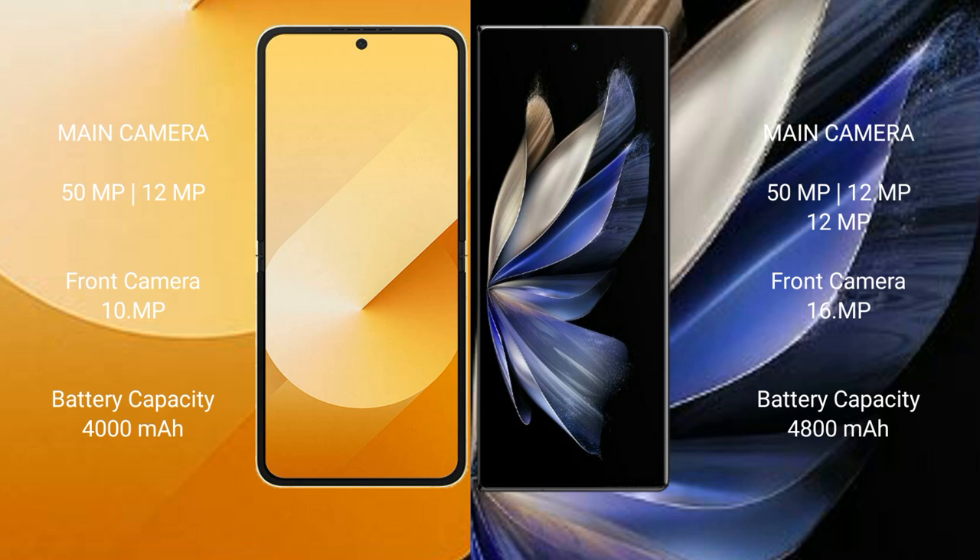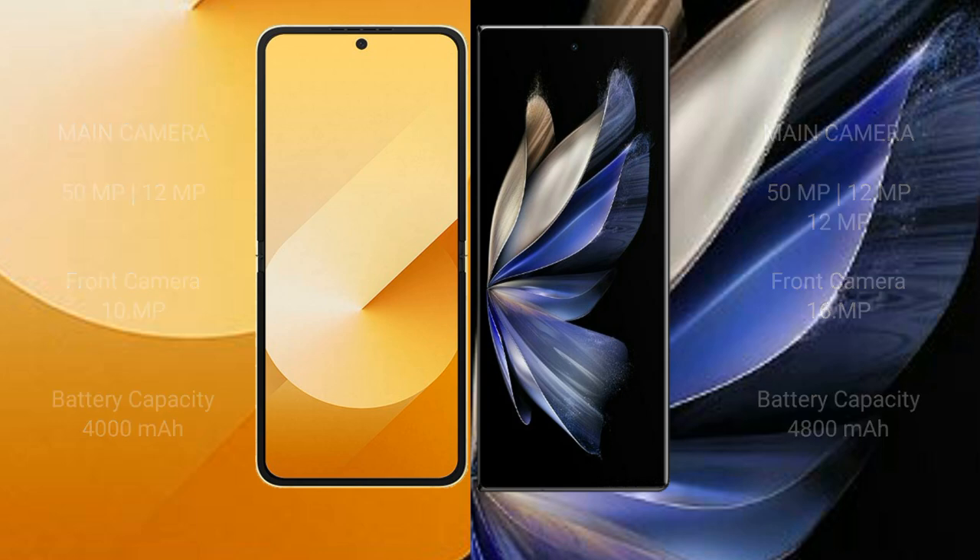Samsung Galaxy Z Flip 6 has a 4000mAh battery with 25W fast charging support. Vivo X Fold 2 has a 4800mAh battery with 120W fast charging support.